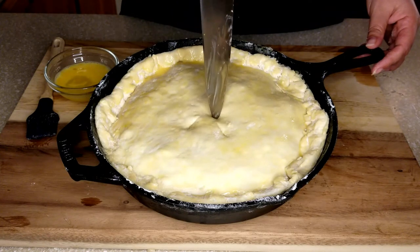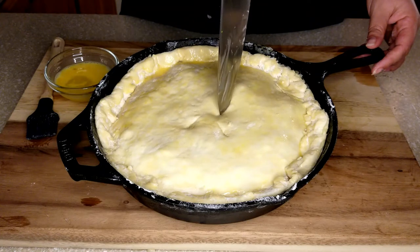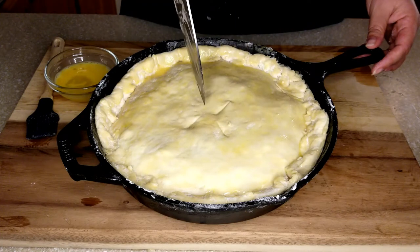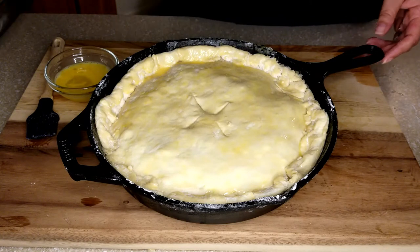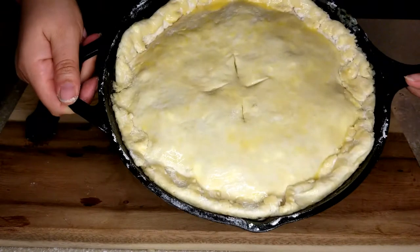Make sure to put in a few slits so the steam can vent. This is going into the oven at 350 degrees for about 30 to 40 minutes, or until your crust is golden brown.